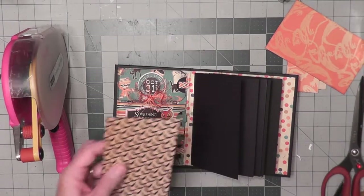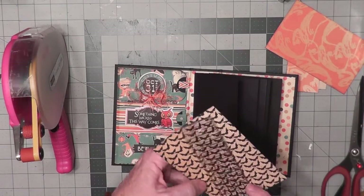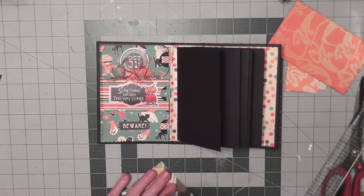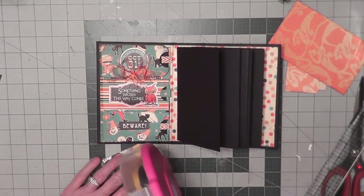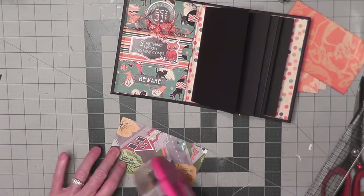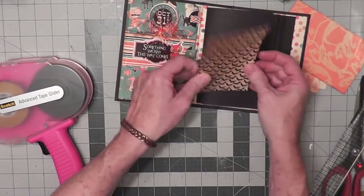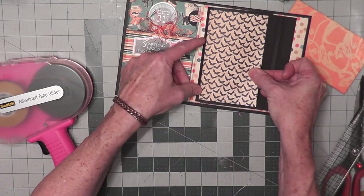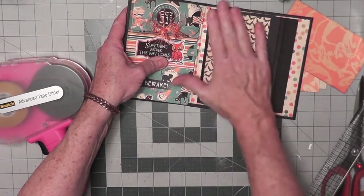I picked the bats paper and I cut it three and a half inches wide — make sure the bats are going the correct direction — by five and three quarters tall. I've already inked the edges, so all I need to do is put some adhesive on the back. I zoomed out my camera so you can see what I'm doing. Attach this down with an equal amount of black on the bottom and all the sides, and burnish that down with your hands or a brayer so there are no bubbles.